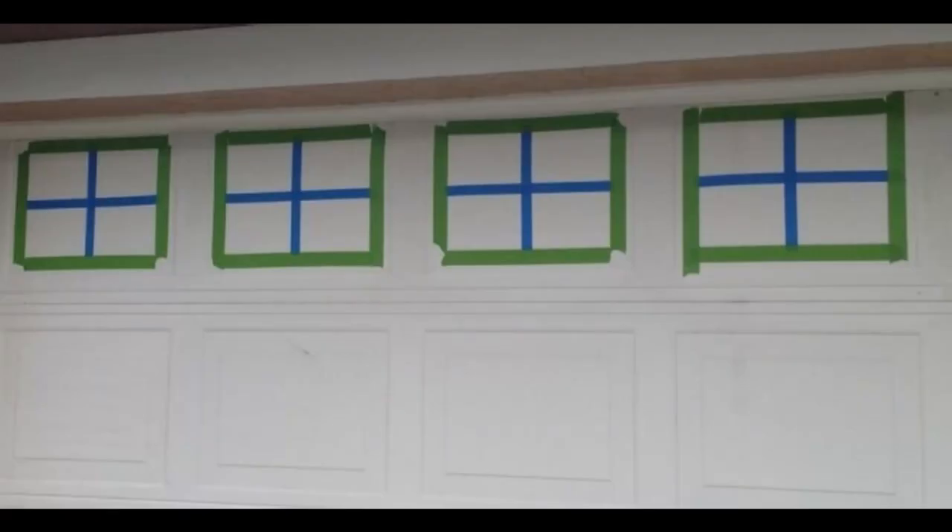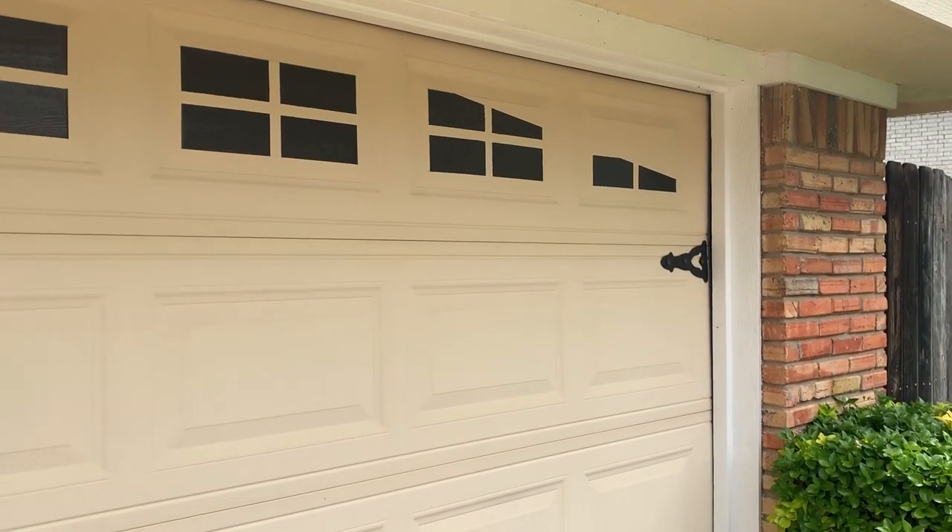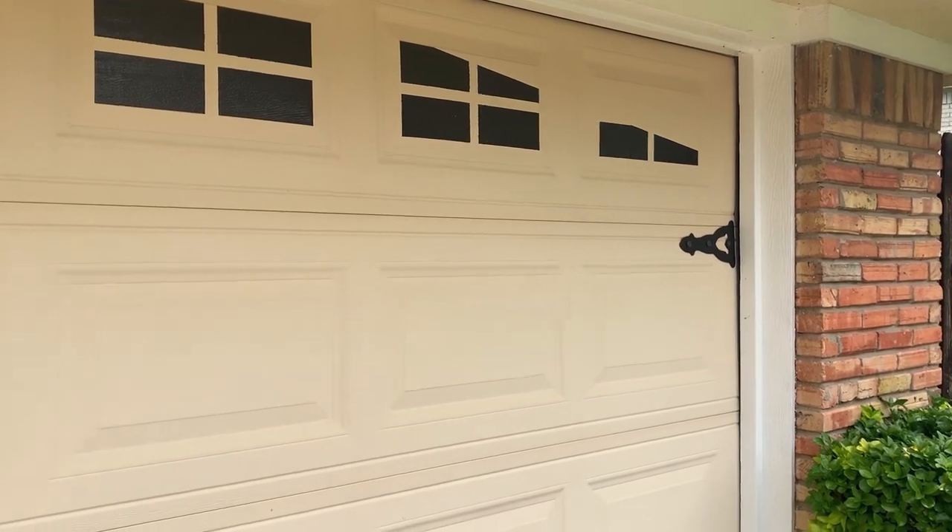For my house I decided to paint them on. I used high-gloss black spray paint so they would reflect and shine like real glass. I used one-inch painter's tape to keep the gap the same around each pane, then masked off a nice angle on the ends just to make it look better.